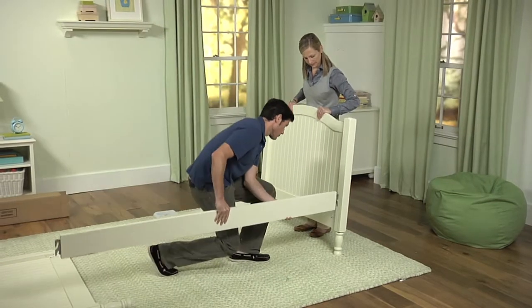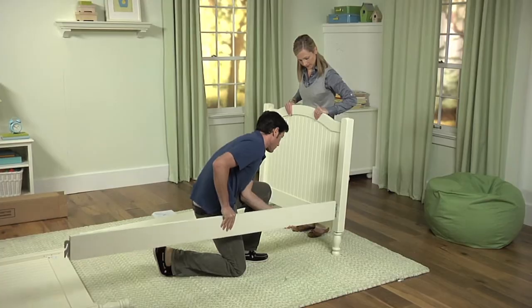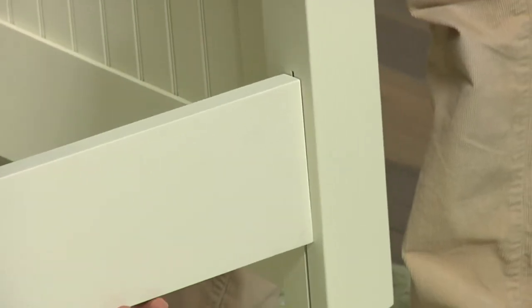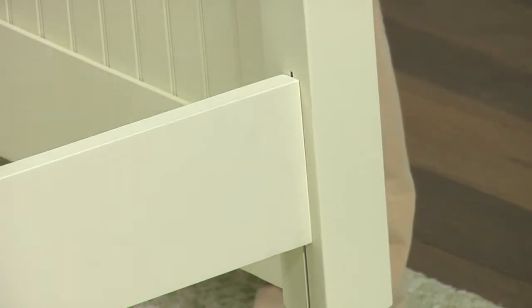Have one person hold the headboard upright. Attach each side rail by hooking the end into the slots on the headboard. Apply downward pressure until the rail fits into place.